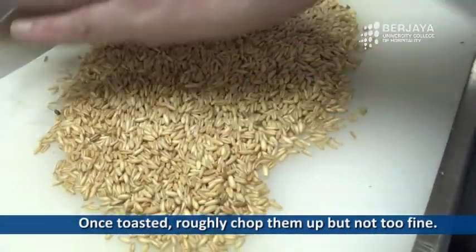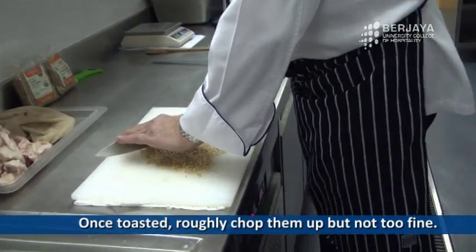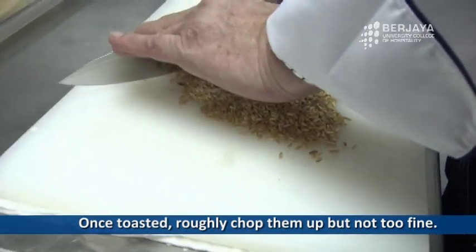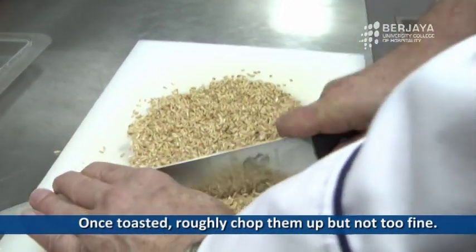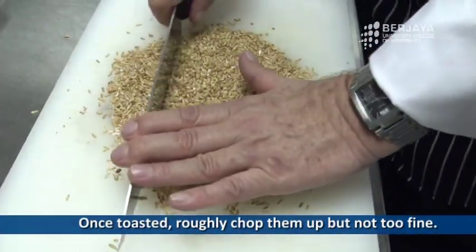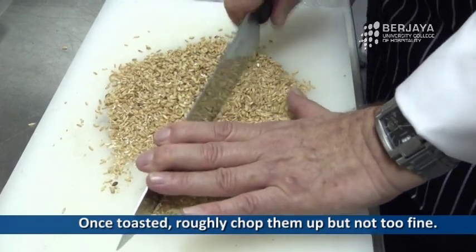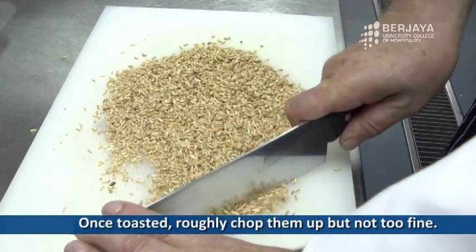We chop it roughly — not to a fine flour, just cut it a little bit. You see, it's open already. Everything goes in our mixture, including skin and full fiber.